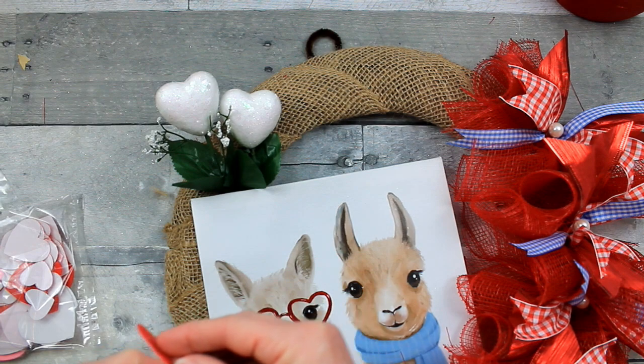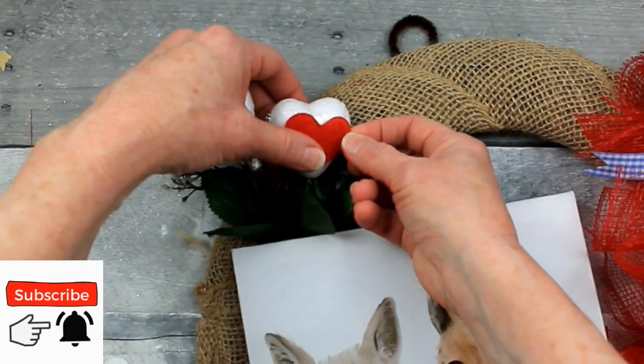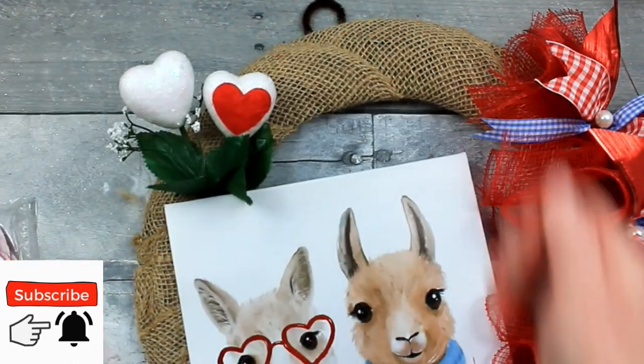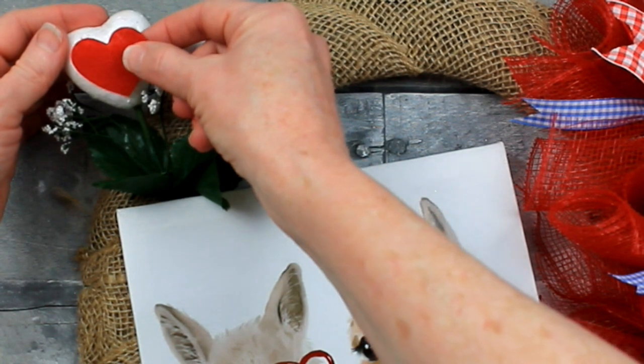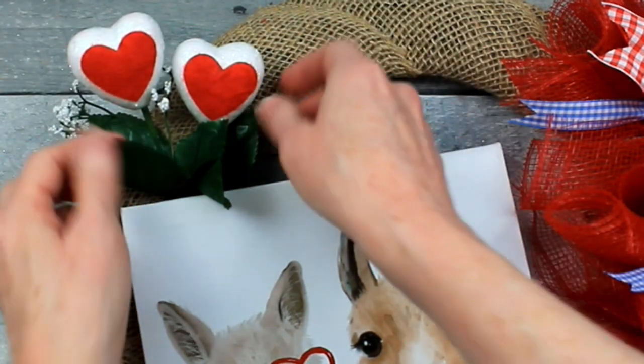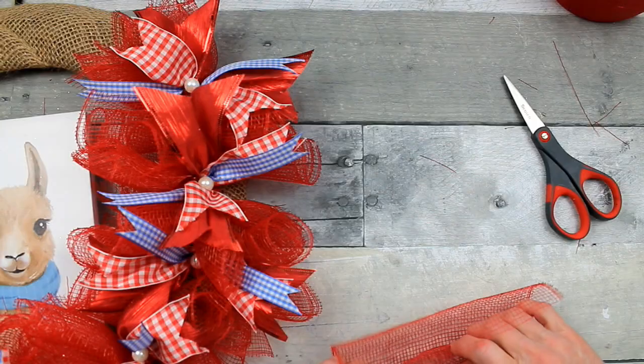I'm going to layer on a felt heart sticker — these also came from Dollar Tree. I'm just going to eyeball it in the center and place it down. These are very flexible; they're fabric, so you can mold them to the shape of what you have under them. I've gotten a lot of use out of this one bag of felt stickers, so it's worth the money for sure.